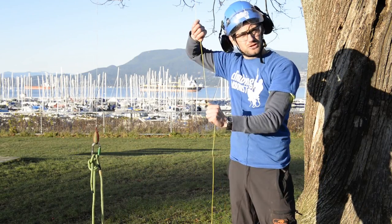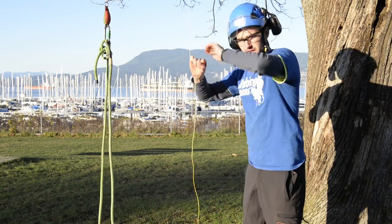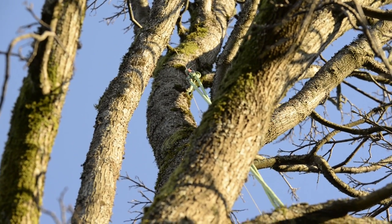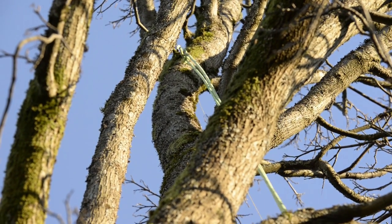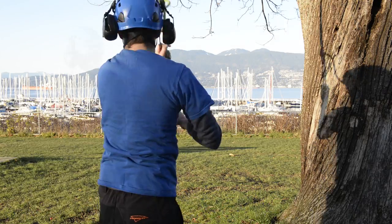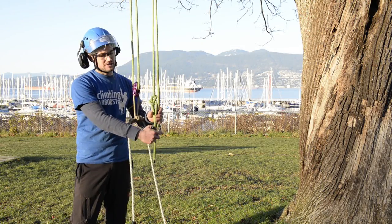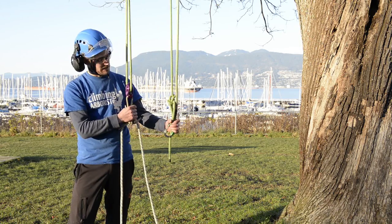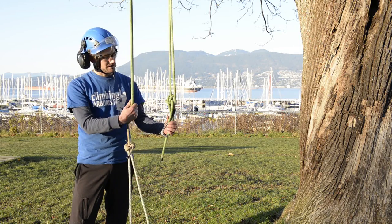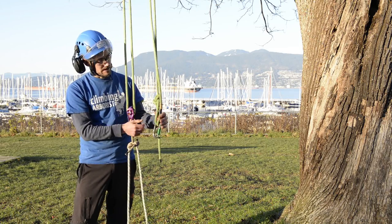The next thing is to install the line itself — you're installing a doubled section of line over your anchor point. Now we've pulled the double section up and over. The downside to this method is that you need four times the length of rope for the height of the tying point.